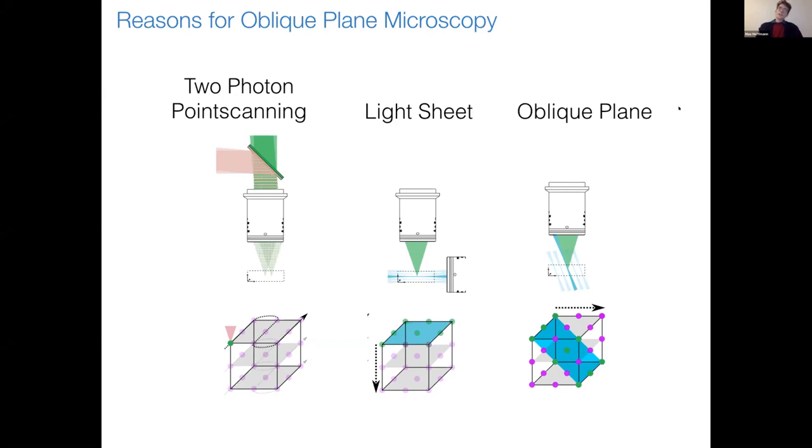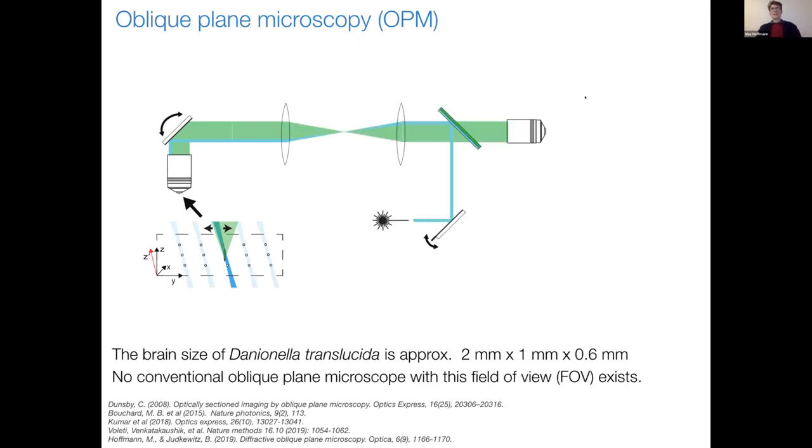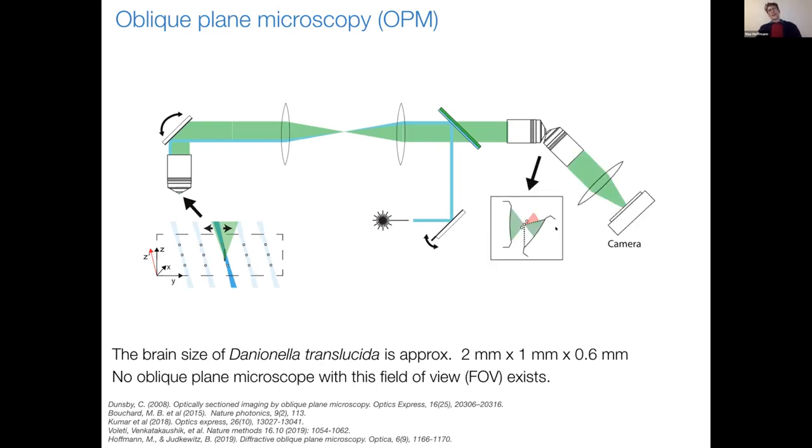This is why we thought that oblique plane microscopy might be the right choice, which is basically similar to a light sheet microscope but everything works through one objective. You excite an oblique plane in the specimen and capture the emitted light. In a conventional OPM setup, a blue laser is coupled at the side of an objective to excite the oblique plane. The emitted fluorescence is captured by the same objective, and by scanning laterally you can piece together a volume. To record this oblique plane, you usually do a reimaging trick — putting another system back-to-back to create a one-to-one image, then bring a third objective to image the oblique plane onto a camera sensor.